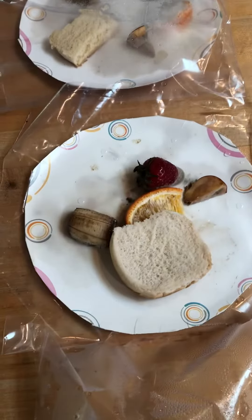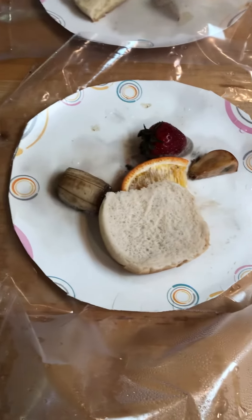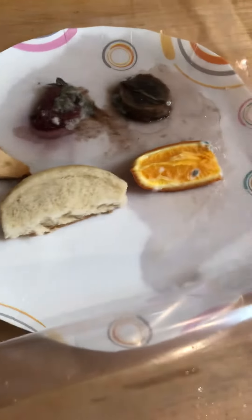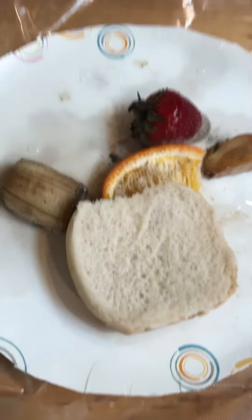My predictions were way off. I thought for sure that the heat would have molded the quickest. But just looking in comparison, salt did pretty good, except the fruit. On all of them we have our bread, which still doesn't look moldy whatsoever.